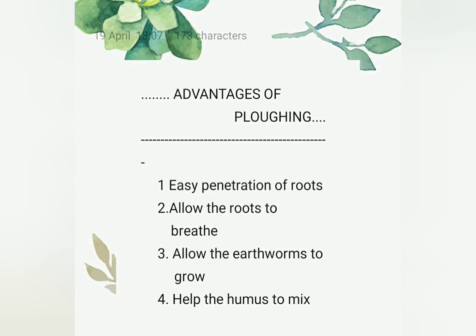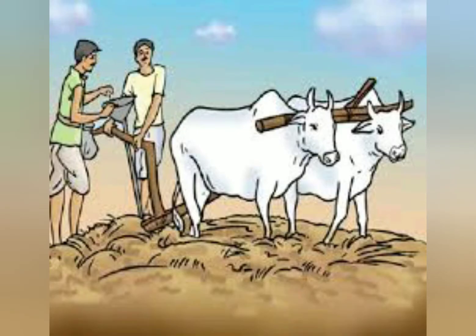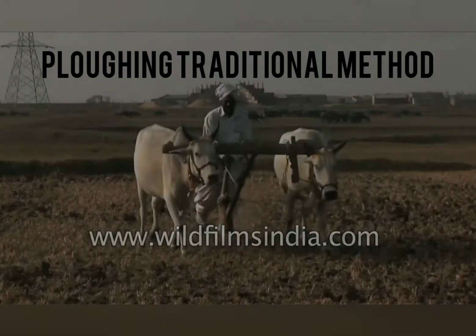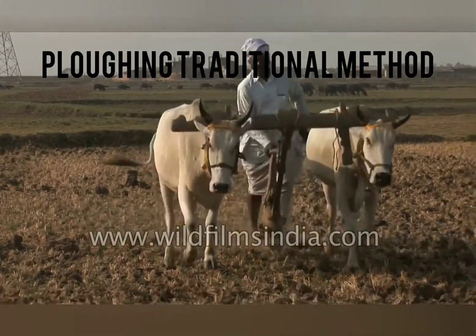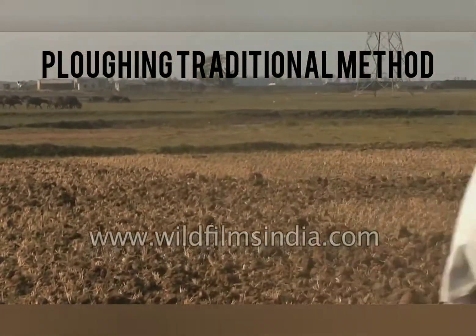For ploughing, traditionally a plough is used. A plough, you can see in the picture, it consists of two important parts such as a plough share and a plough shaft. Plough share is a part made up of iron, and it is connected with a long wooden or iron rod. And this is connected on two bullocks with the help of a beam, and it is driven by a man. You can see the process of ploughing by using a plough.